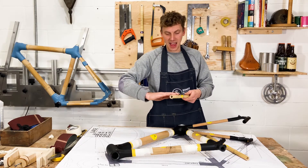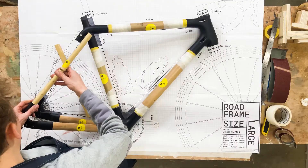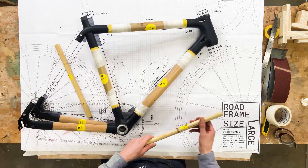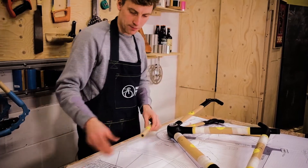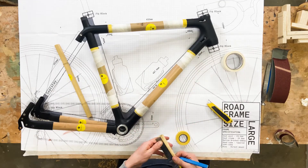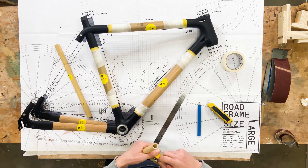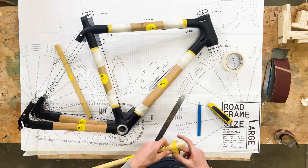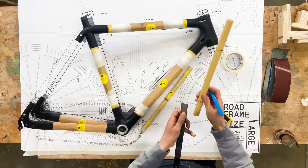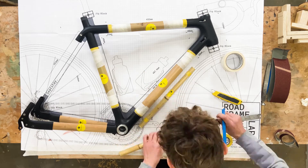What we need to do with the seat stays is do the same cut-off that we did on the front triangle. These are going to fit in here and here — you've got the measurement on the drawing. Taking your ruler and electrical tape, we're going to mark out 30 millimeters, and then 35 on the other side. I'm going to do exactly the same on my other seat stay.